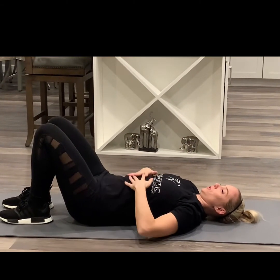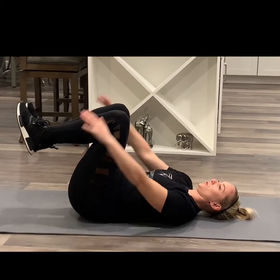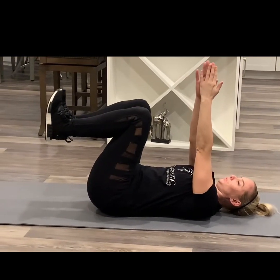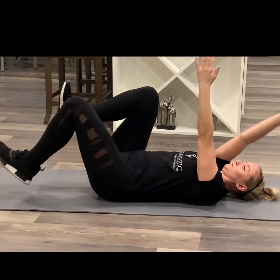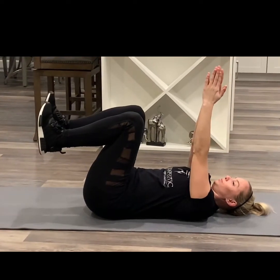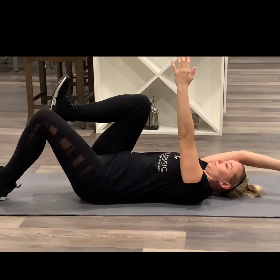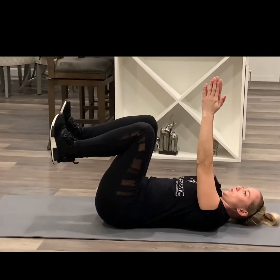Okay, fifth progression. Tuck back in, 90-90, palms together. Now we go opposite — heel down. Right arm, left leg. Do about five each, so a total of 10. Just bring the heel down, remember to keep your toes towards your shins. Most importantly, you're smushing your lower back.